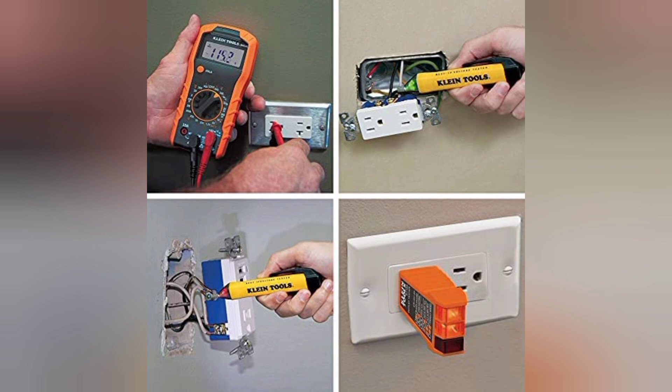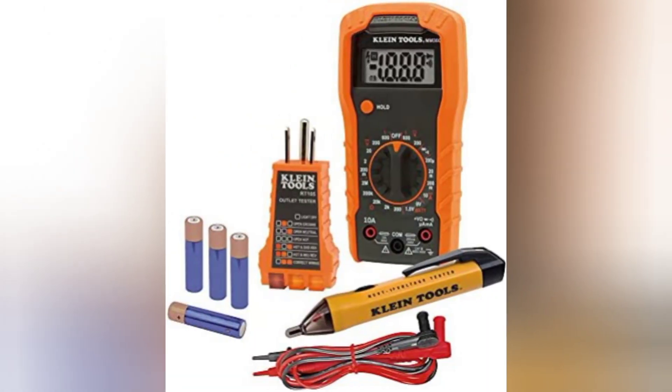It does not indicate quality of ground, multiple hot wires, or a combination of defects. The MM300 multimeter tests continuity with visual and audible continuity indicators. Test leads are included for the MM300, and batteries are included for the NCVT1P and MM300.